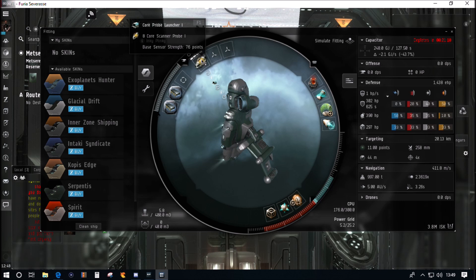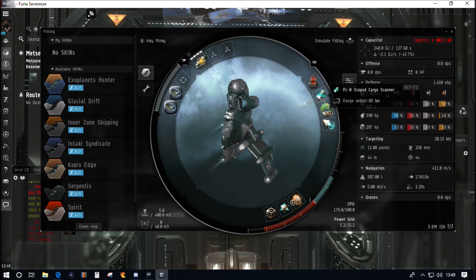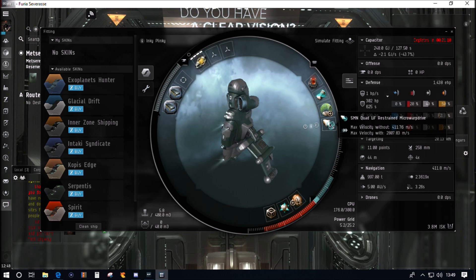The basic setup is identical. The Core Probe Launcher I is absolutely essential to launch the probes. Today we're just going to use the basic core scanner probes, not the Sisters of Eve version which are much more expensive. We've got a Small Gravity Capacitor Upgrade to boost our scan strength, an Emission Scope Sharpener to boost the strength of our relic analyzer fitted in the mid slot, and a scan rangefinding array for another scan strength boost.